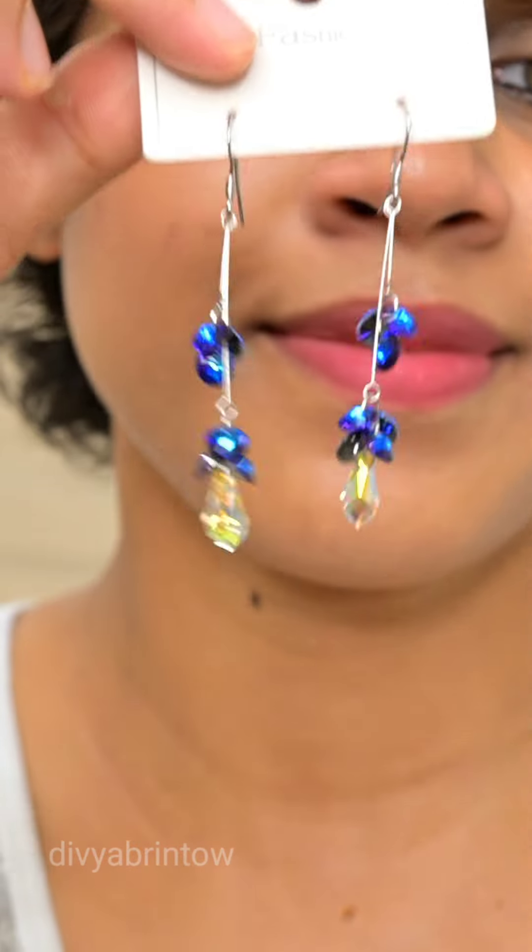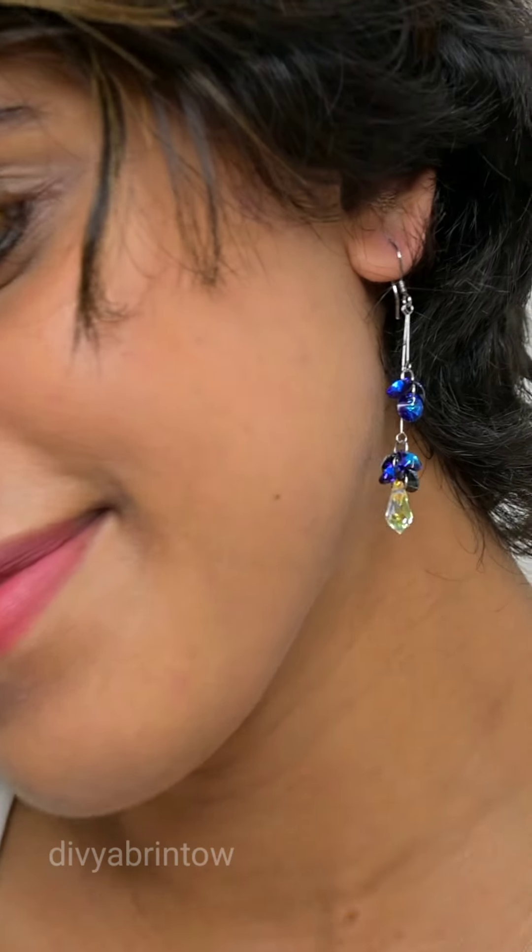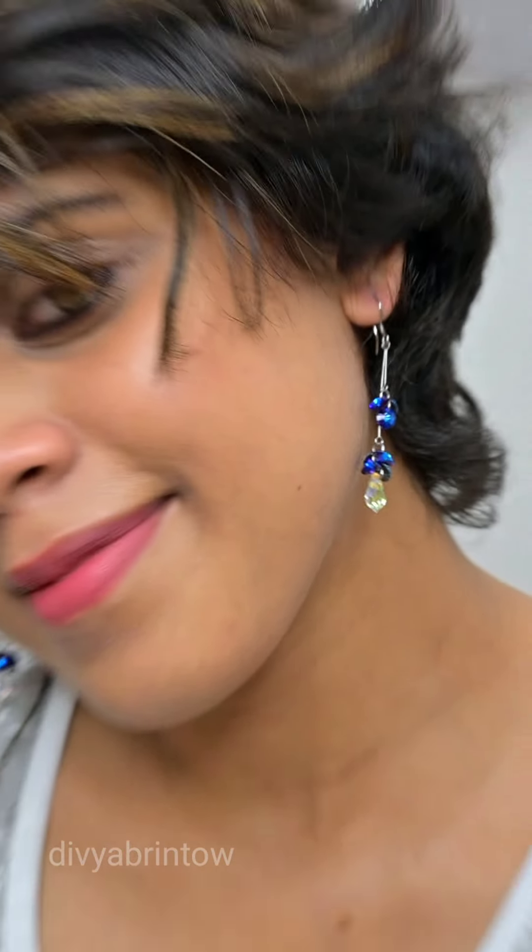I have special earrings — a nice blue color. Bye bye!